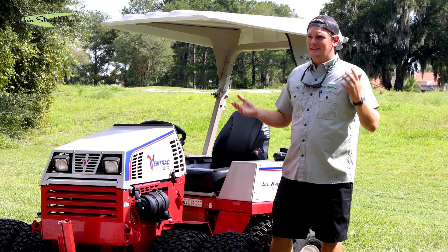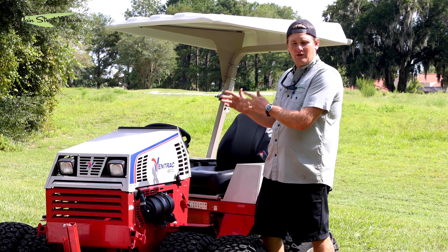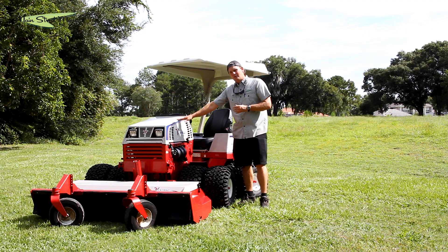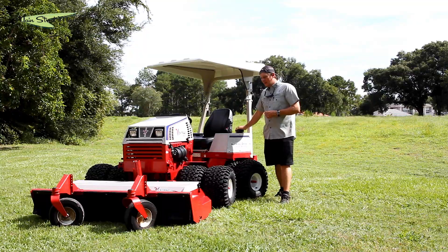It's kind of this crazy upside-down world, but it's their best seller — a great, very reliable engine and their highest horsepower option. Comes with 32.5 horsepower and has a six-gallon fuel tank.